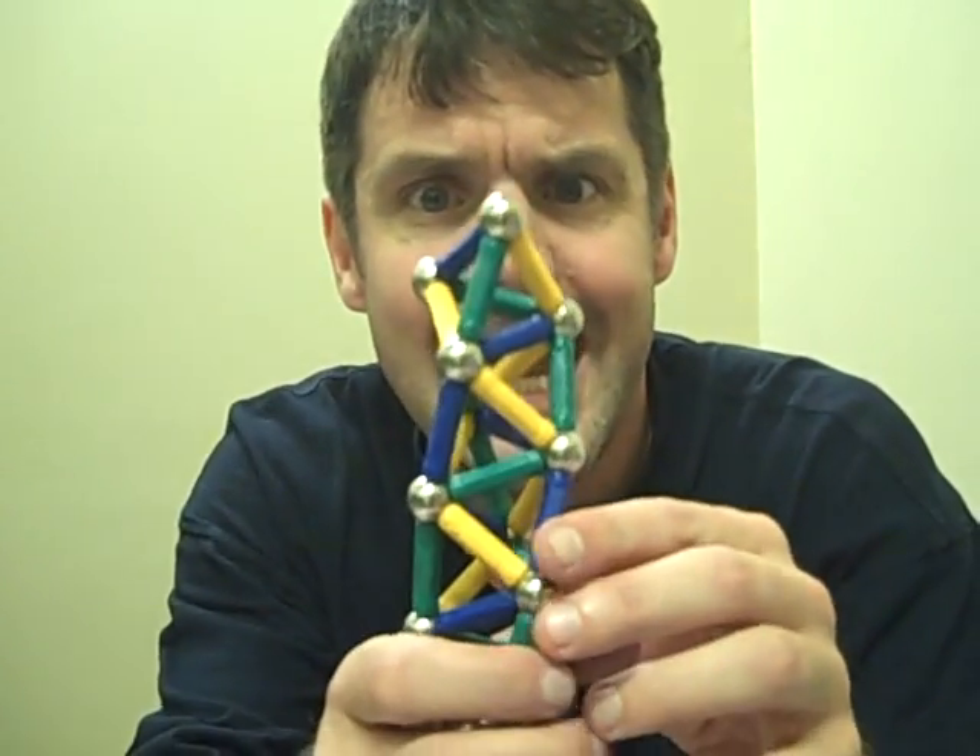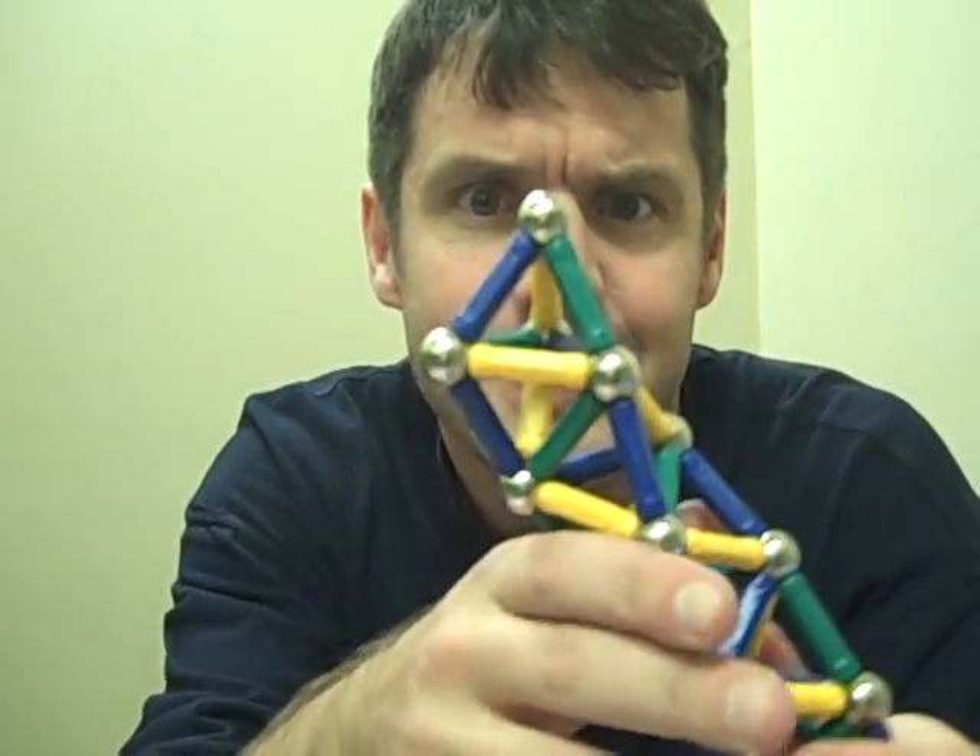Today I'm going to look at a new construction — at least to me. I don't know if you've come across this before in balloons, but the idea is I'm going to make a tower of tetrahedrons.